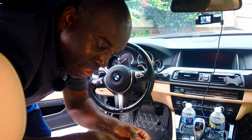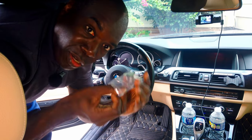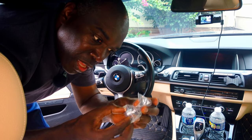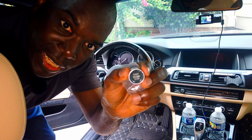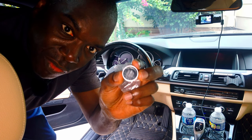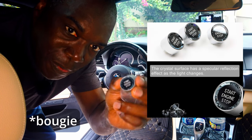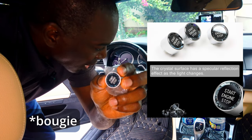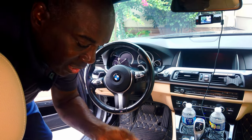It's called a crystal stop start button. Basically it's a cap that replaces your existing start stop button, and it does have some reflective capabilities on it — it looks a little more bougie. So we're going to try to remove the existing one and replace it with this.